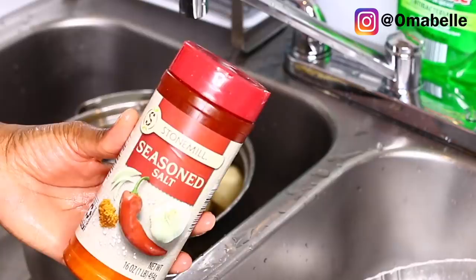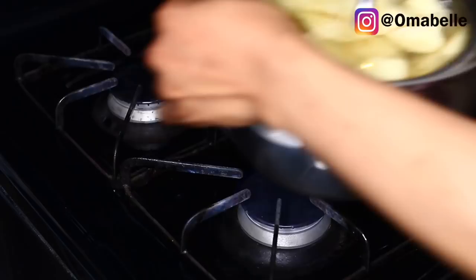The only thing I always like to add to my potatoes before boiling is some seasoned salt, just for taste. Adding a little bit of seasoned salt will help give them a very nice flavor.